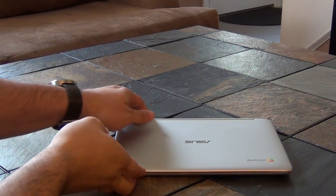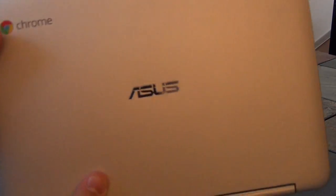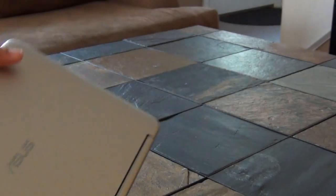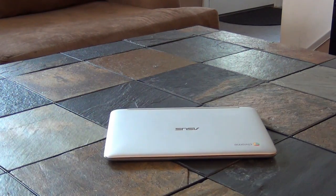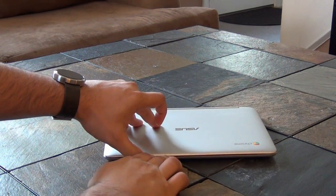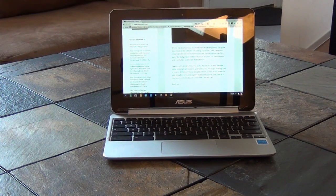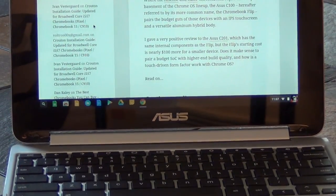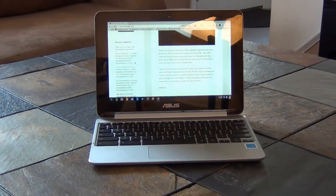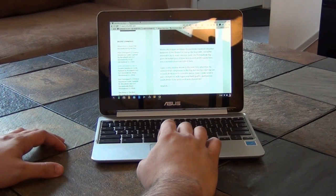The ASUS C100 is more commonly known as the Chromebook Flip, and while it may have the same guts as the budget-friendly ASUS C201 I reviewed last month, this Chromebook is very different. The Flip packs honest-to-goodness metal on its outside, an IPS touchscreen display, and four usage modes. It's also only 10.1 inches, but costs nearly $100 more than the other Rockchip-powered Chromebooks. Here is my full review of the Chromebook Flip.